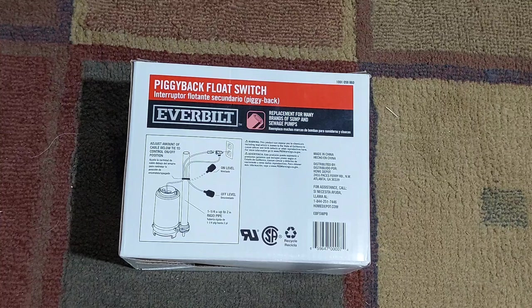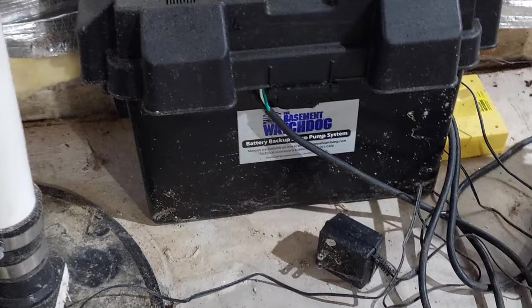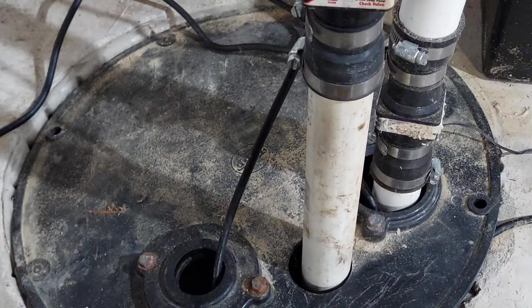First thing you want to do is unplug everything. Here's the back of the old switch and the plug for the pump. For this job I've got a small flood light, a couple of different screwdrivers, and a cutter to cut the wire ties. You can see two pipes coming out — I've got a Bulldog backup system for when the power goes out, but the controller failed after about a year and a half. The secondary pipe is from that backup system.